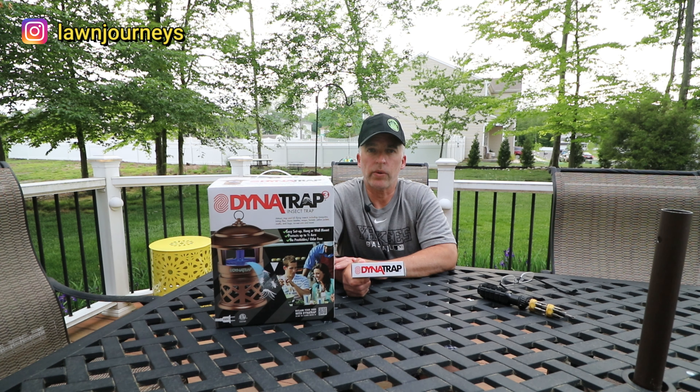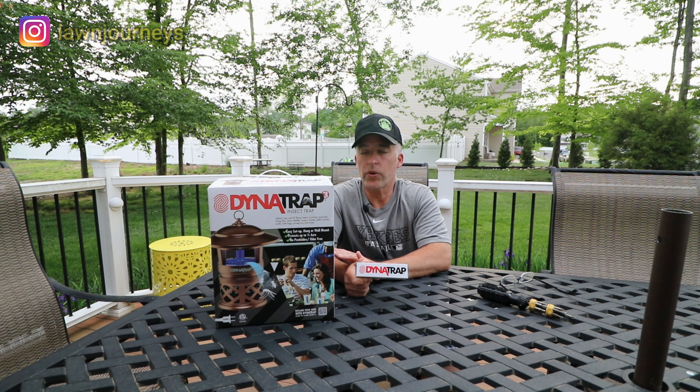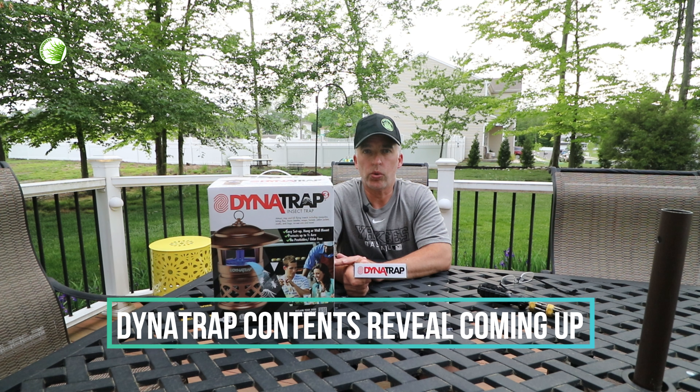I purchased the Dynatrap through Amazon last season — it was the mosquito eradicator model. If you go back and look at that video, I opened those up and we compared what types of insects were in them or not in them. We'll talk a little bit about what I find in the Dynatrap and I'm going to show you what I collect in the first week of operation, all in this video.